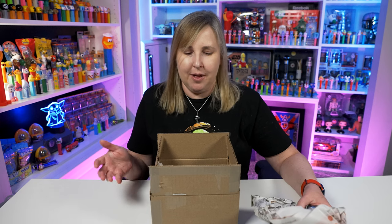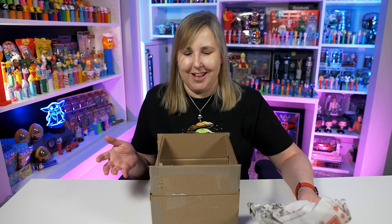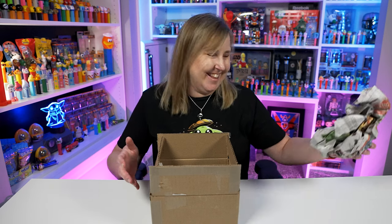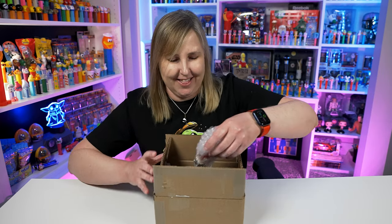If you're buying Pez online, especially vintage ones, make sure you ask all the questions you need to know before you buy them. I did buy these from John Lespinia, so he said if I don't like them, or if they're not up to my standards compared to what they look like in the pictures, that I can send them back. I really appreciate that, so hopefully these aren't going back.